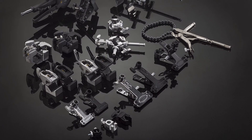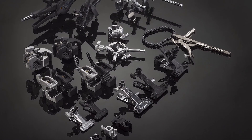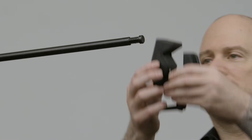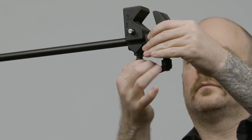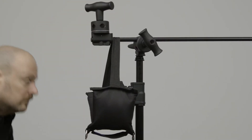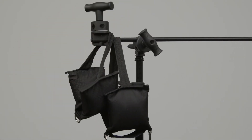Now that you have a hex end, it is a perfect partner for the Convi and Supervisor family of clamps that have a hex receiver — for a solid connection between a clamp and a grip arm that won't rotate. And now we'll hang a couple of sandbags as counterbalance off the grip head side of the grip arm for safety.